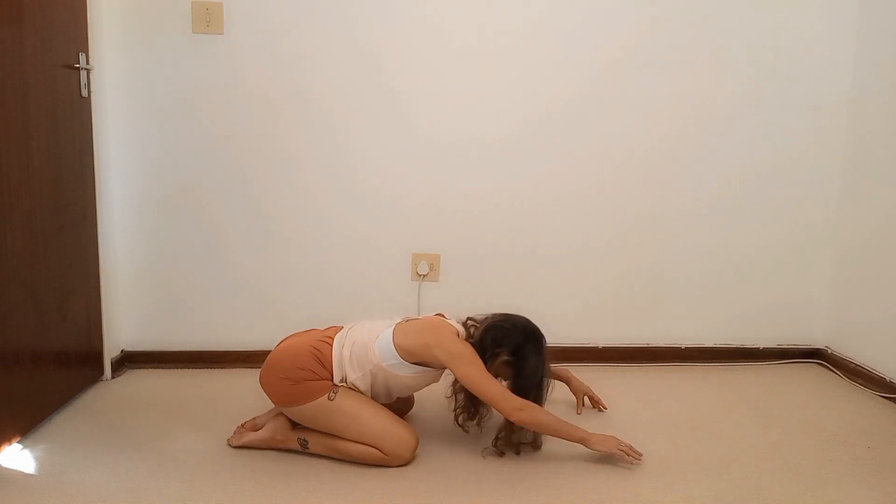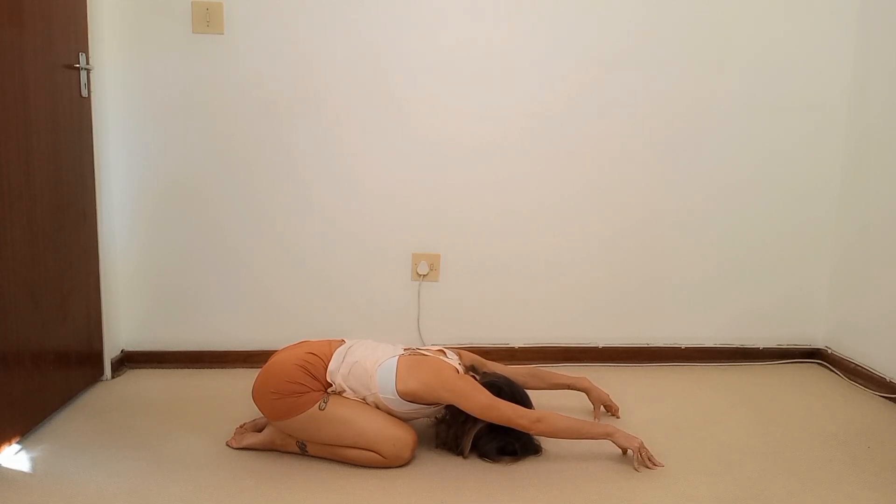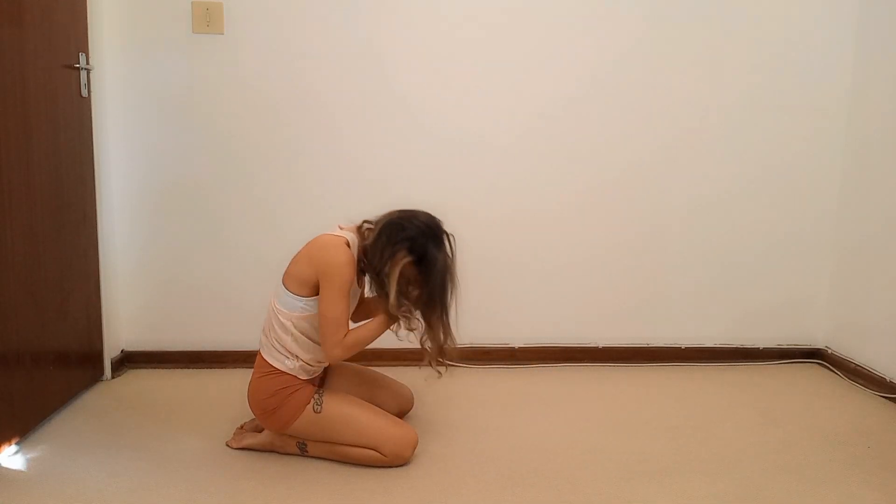You can go to a shell stretch. Take a deep breath in.